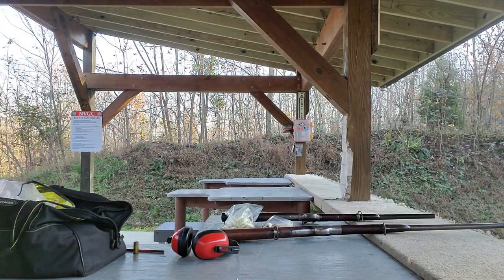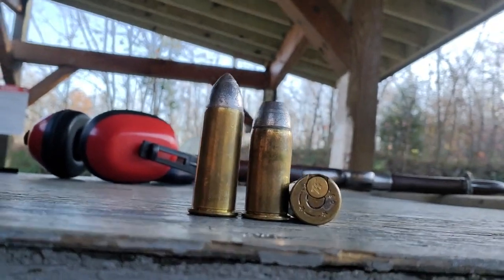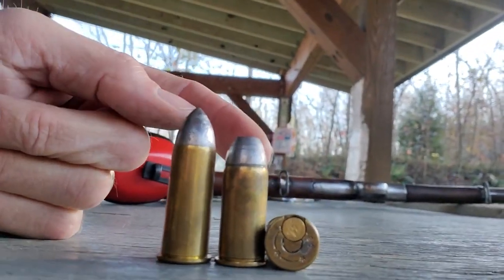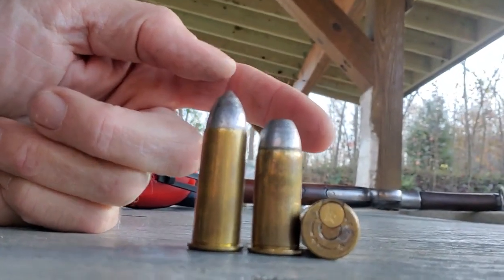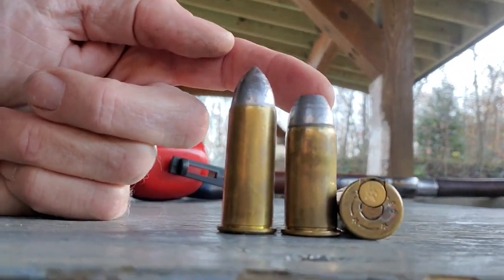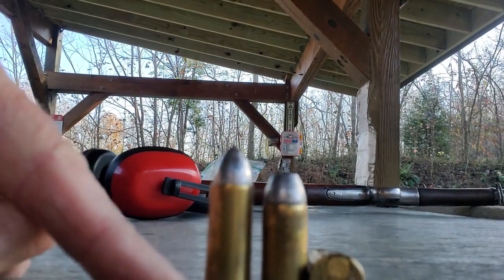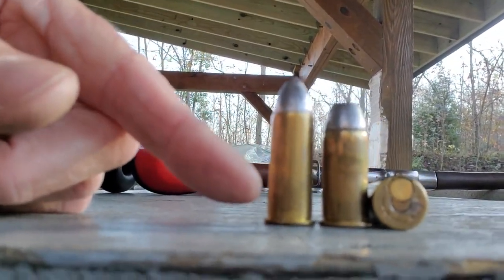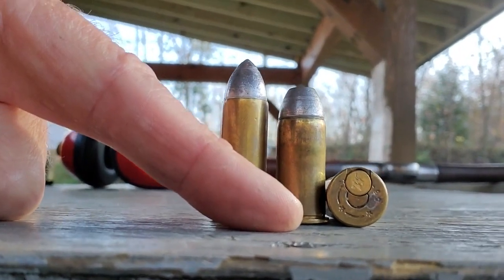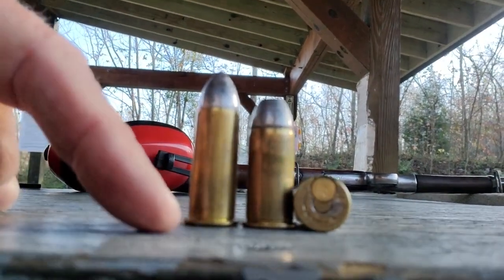Let's look at the cartridges — we'll come up close here. Here is the 50-45, which is essentially a shortened 50-70, and then the 56-50, which is a little bit shorter yet. The 56-50 is a rimfire round. I've made my own reloadable rimfire cases from Starline 56-50 centerfire cases — there are several videos on my YouTube channel going into detail on how those are converted. The 50-45 originally held 45 grains of black powder, but mine are loaded with 40 grains because they're solid head cases. The 56-50 Spencer rounds are loaded with about 35 grains of black powder — a little lighter load, but they both shoot really well.